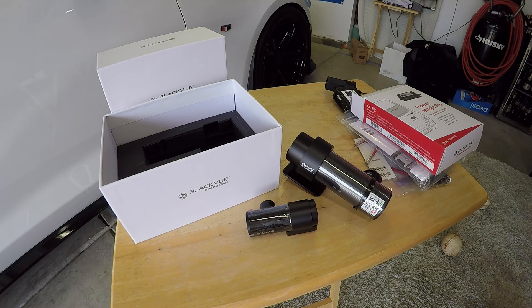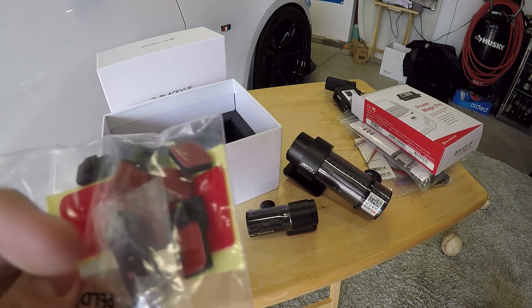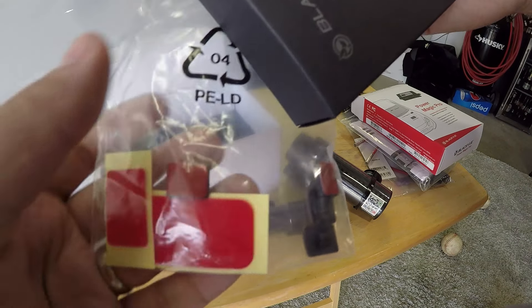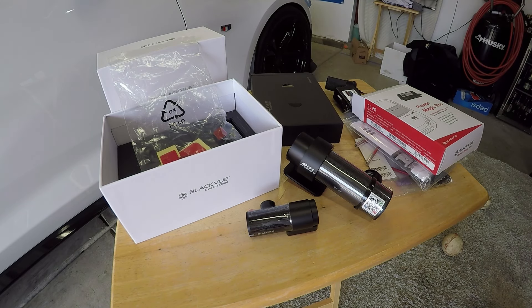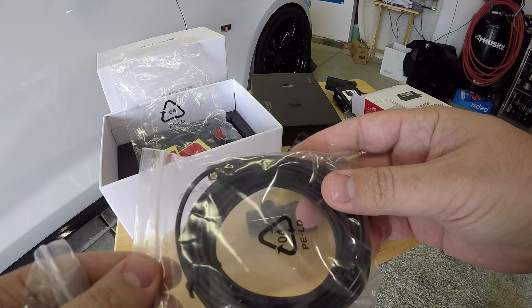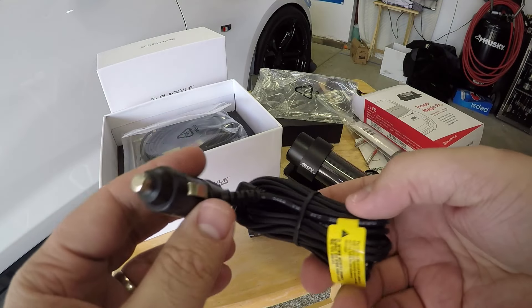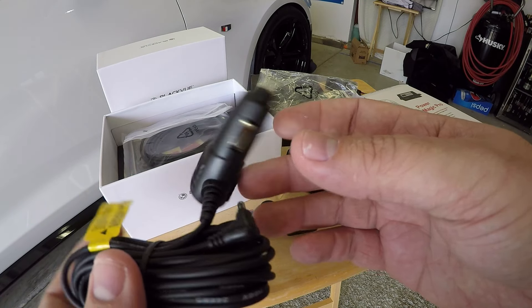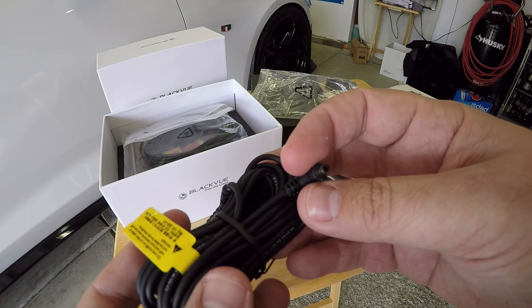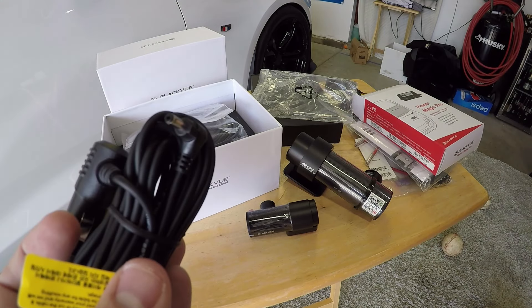In the box you also get all sorts of sticky pads and routing devices so you can run the wires in different ways — there's a little USB stick included too, which is a nice touch for backing up data. There's the cable to connect both the forward-facing and rear cam. As for power, the unit can be powered by a cigarette lighter or you can plug it into the hardwire adapter. The power cable that runs to the main cam is nice and long, so I don't foresee any routing issues in the car.